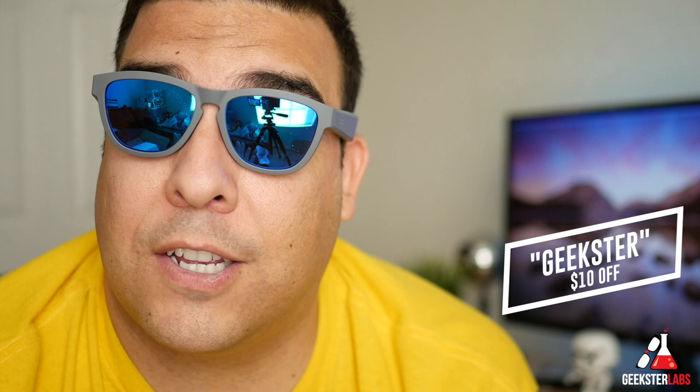This pair of sunglasses actually retails for $209. They're currently on sale right now for $129 on their website, and if you use my promo code Geekster you can get 10 bucks off that price. Whether it's the regular price or the sale price, either way you can get 10 bucks off — that promo code will never expire.